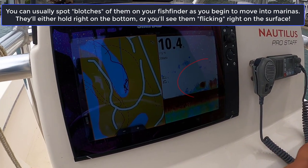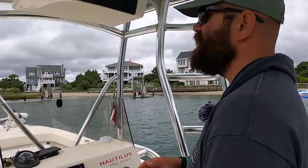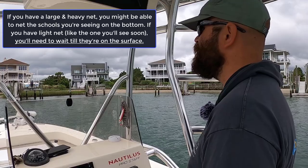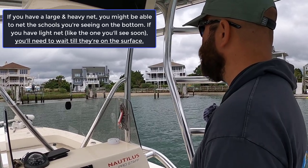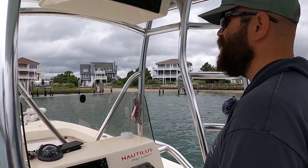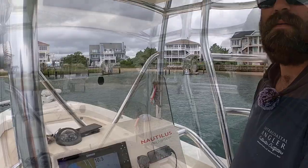You'll see the blobs of bait come through here. You can catch those with a heavier net, but with this 8-foot net it just doesn't sink fast enough. So if it lands on top of them, they have time to get out underneath the net. It's really hard to net — you can still catch them with a smaller net, but when they're up on the surface flicking, those are the fish you can catch easily because as soon as that net lands, it's wrapping them up.